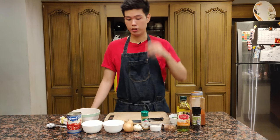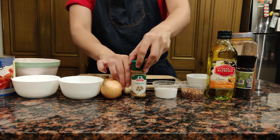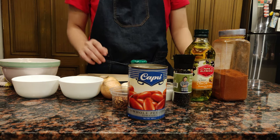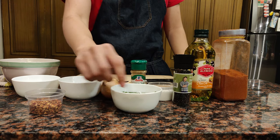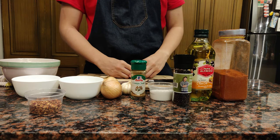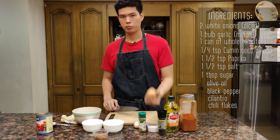For the ingredients of the shakshuka we have tomatoes, a whole garlic, some cumin powder, salt, pepper, chili flakes, olive oil, paprika, and one canned tomato. I also have some cilantro which is in ice water right now so it's nice and fresh looking. The list of ingredients and exact measurements will be posted beside me during the video.